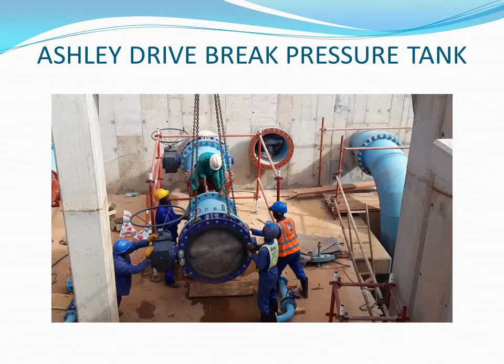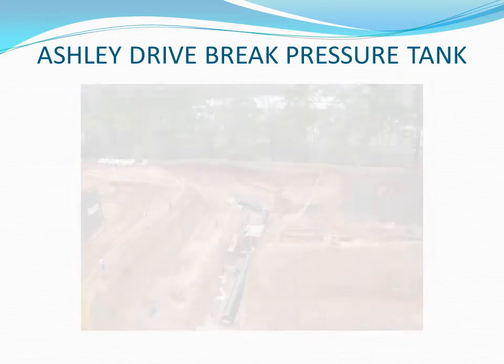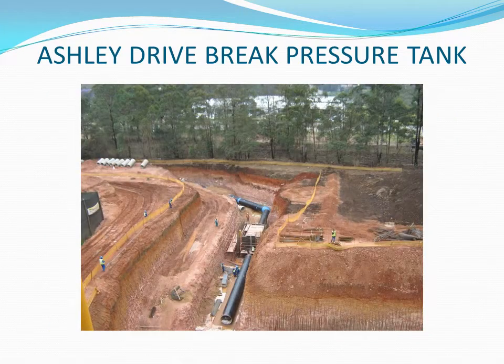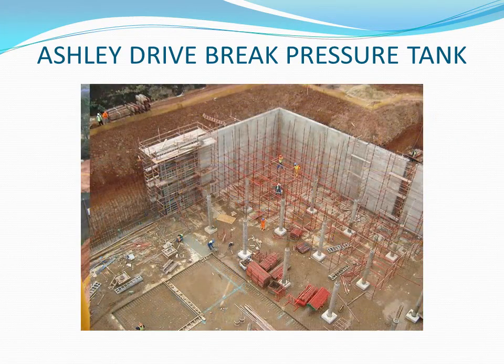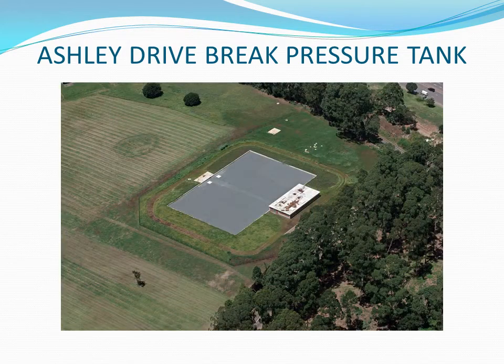The purpose of preventing overflow is to avoid wastage of water, soil erosion, and chlorine contamination in the environment. The project had low to no environmental impacts. Impacts arising from noise, vibration, and maintenance were minimised through subtle attention to detail.